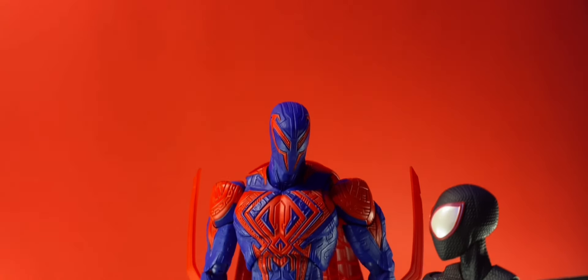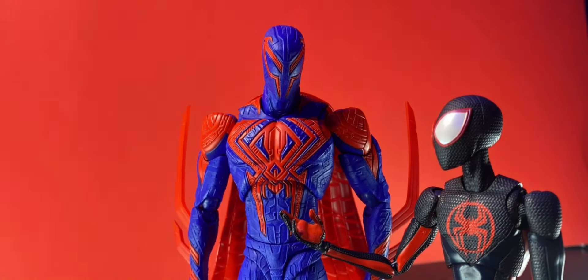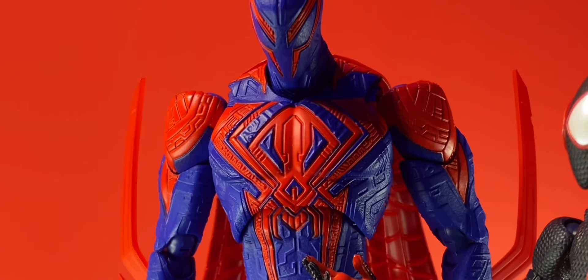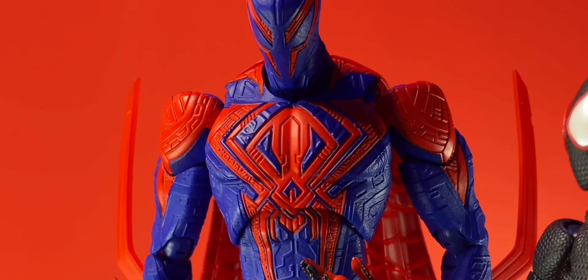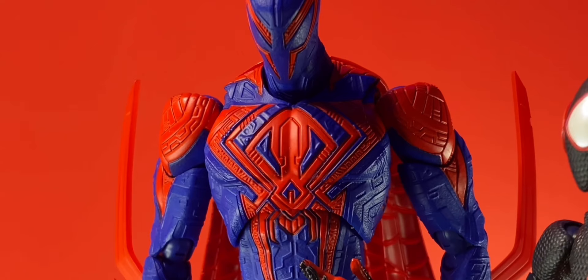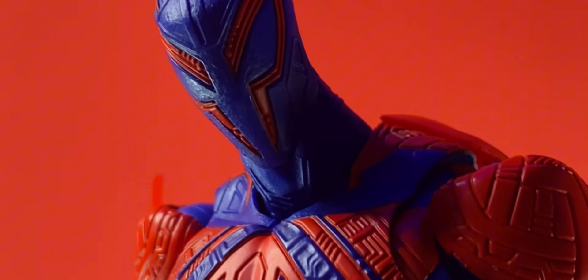Overall though, I do think S.H. Figuarts did a fantastic job capturing the look of Miguel in action figure form. The chest especially — it's an art piece! I couldn't imagine the amount of time it would take to go in and make all these little lines, especially going in with a reference. I have not seen the movie enough to know how any of this looks, so this could not be movie accurate and I would not know.